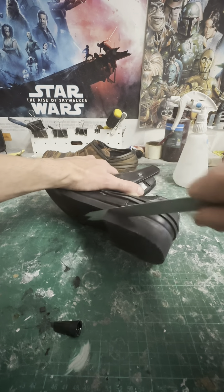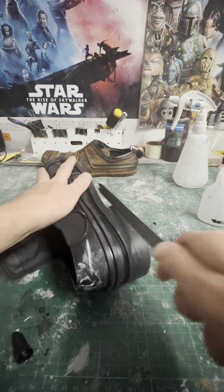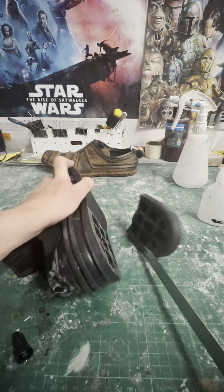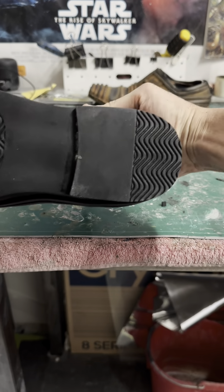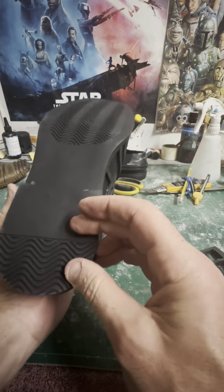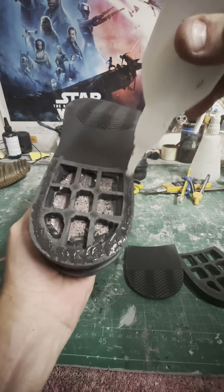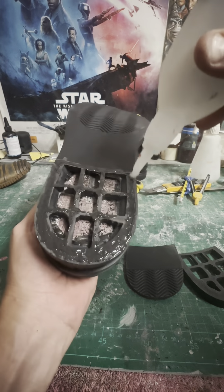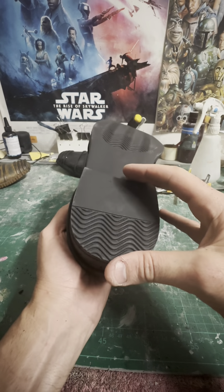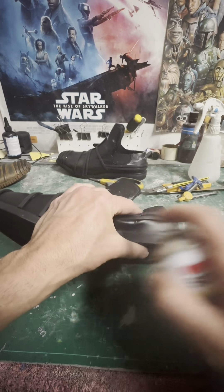Next I've got to chop off these big chunky heels because protocol droids don't have a heel on their shoe. When I cut it off I noticed it was quite hollow, so I had to cover that gap — all I did was trim off the base layer of the heel and stick it back on. There's still a bit of a heel but nowhere near what it was before, and you don't really notice it much.